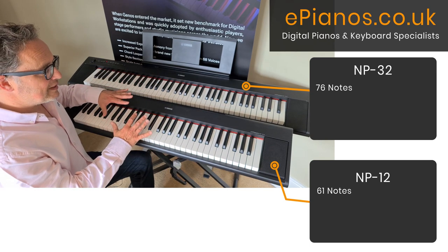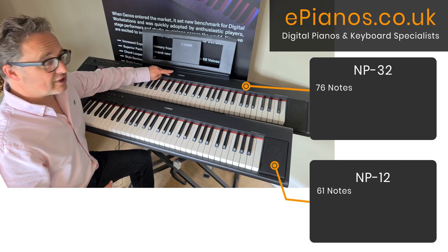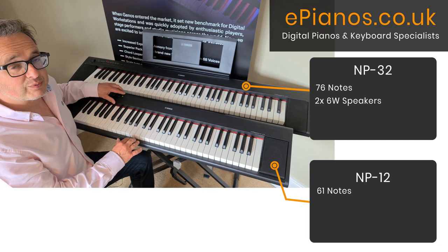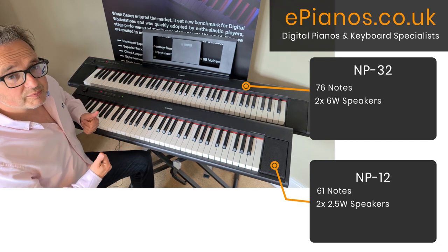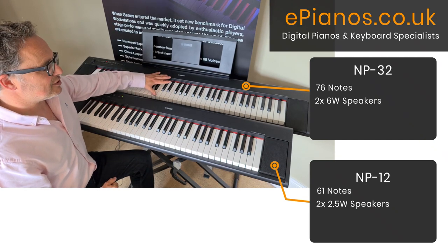Sound-wise they differ because the speakers are bigger on the MP32 — you've got two six-watt speakers — whereas on the MP12 they're only two and a half-watt speakers, so they won't give you quite as much depth and richness in sound as the MP32.